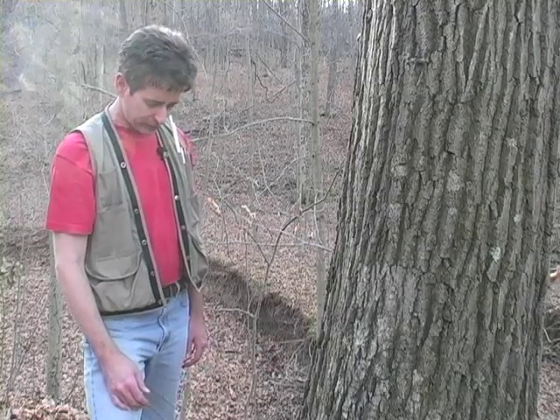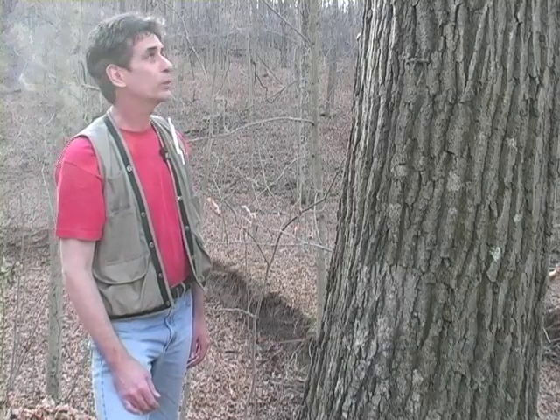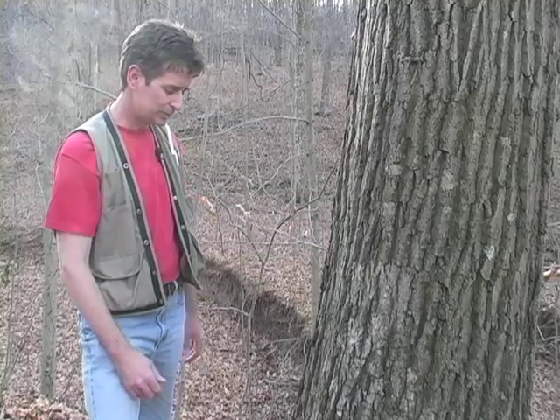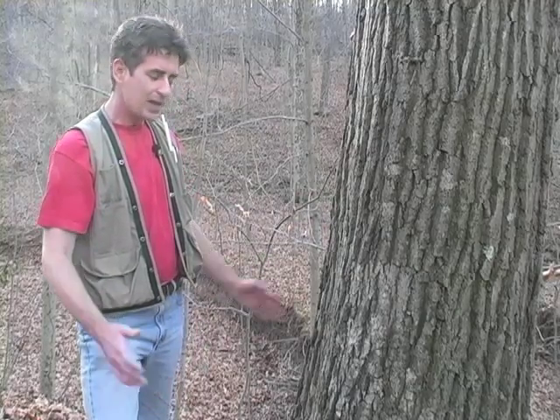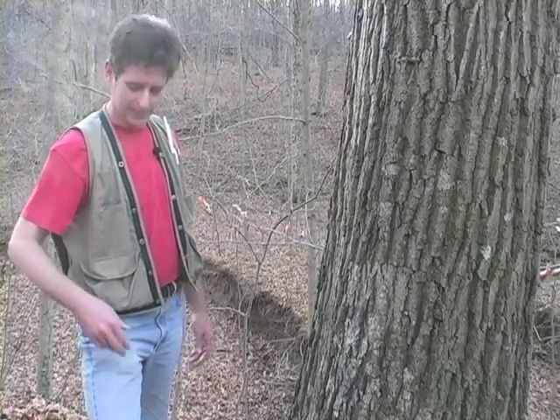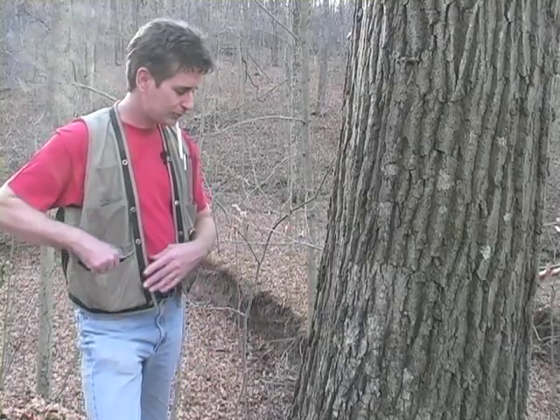I'm going to take a little bit of information about this tree before we get started — its diameter at breast height, DBH. Everybody has the same breast height: 1.37 meters, or about four and a half feet. So that's where we're going to measure it.